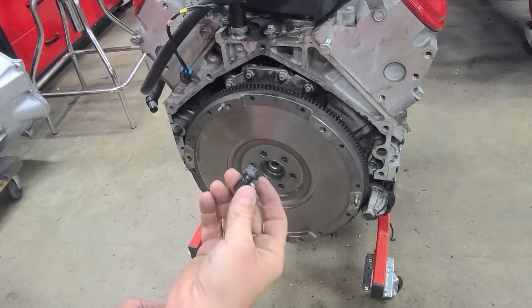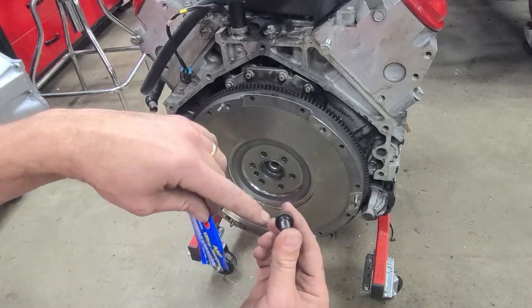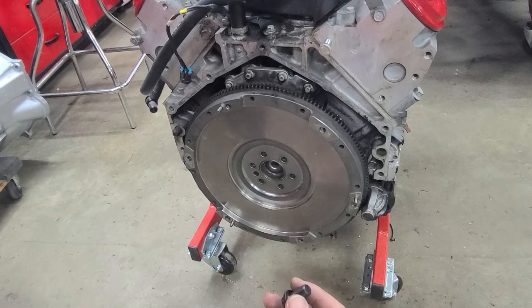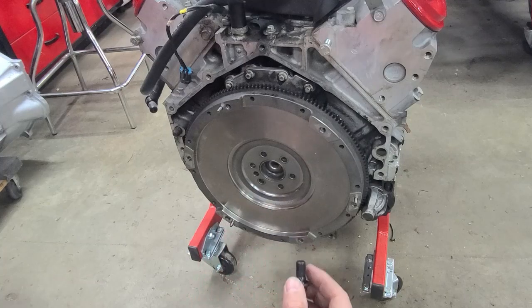We're going to go ahead and install the new flywheel bolts. The way we do this is with the assembly lube that comes with the ARP bolts — we put it around the back side of the head. Then we're going to use some 242 blue thread locker on the threads to keep it in there and make sure that it doesn't back out.